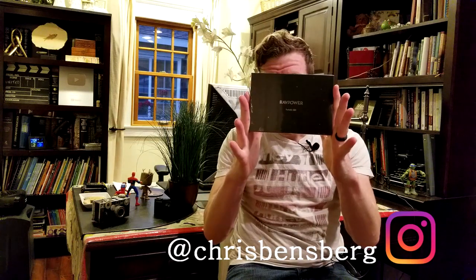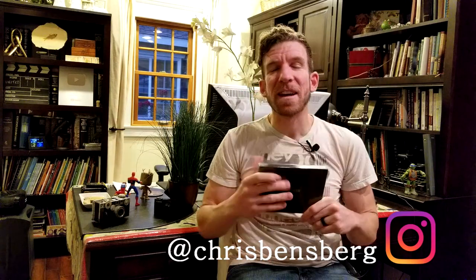We got an external one terabyte SSD. What's going on guys? My name is Chris. I'm back with you with another unboxing and review video. Very small box — external one terabyte SSD by the company RavPower.